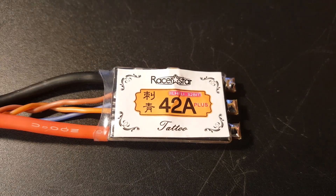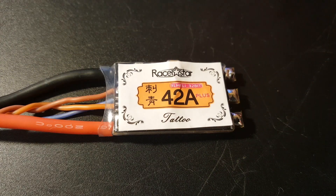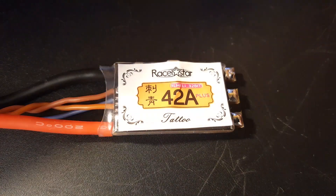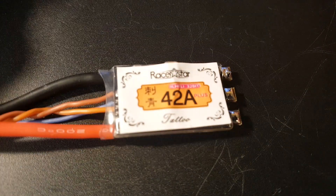Hi guys, welcome back to the channel. Today we're going to be reviewing and noise testing the RacerStar 42 amp ESC. This is a BLHeli32 ESC. We've already done the 52 amp version, which did very well, so we're going to see if the little brother can do just as good or something close to it.